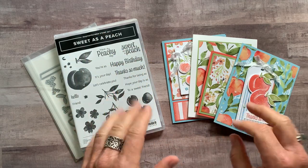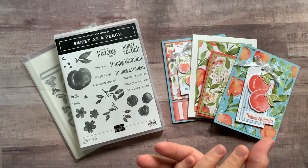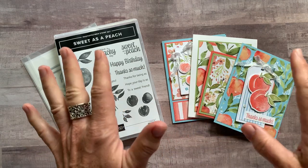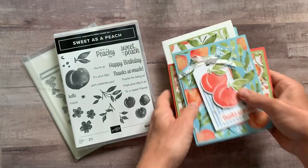This class to go is called the Sweet as a Peach Class to Go. I'm going to show you the four cards that we can make in this class, and then I'll give you the different options that are available. They are beautiful, luscious, gorgeous cards, all featuring lots and lots of peach products.